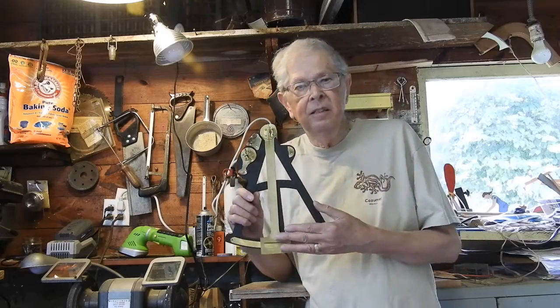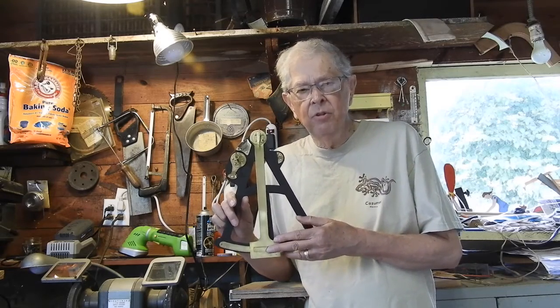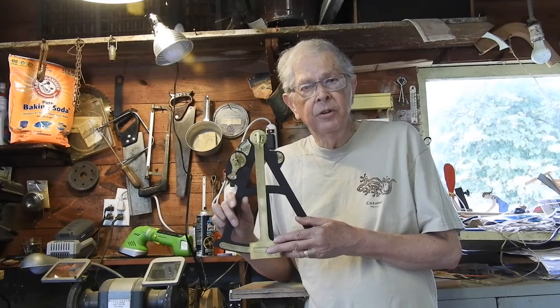This is my octant. It's a navigation device used to measure the elevation between the horizon and either the sun or stars.